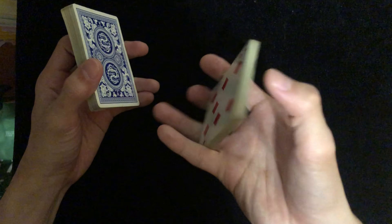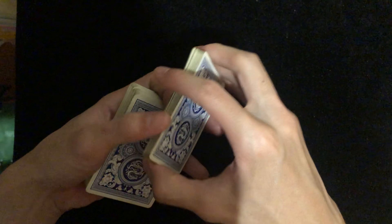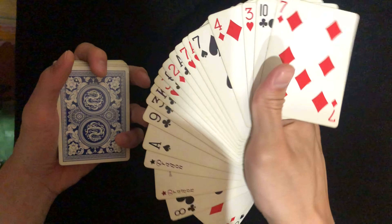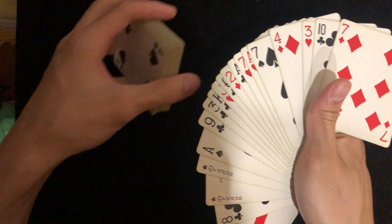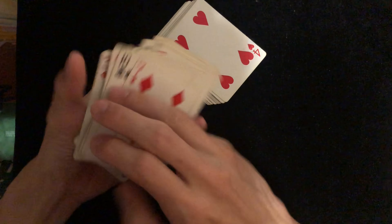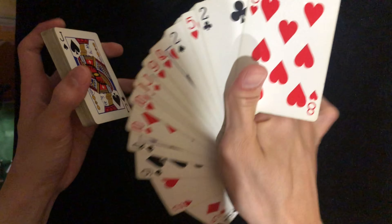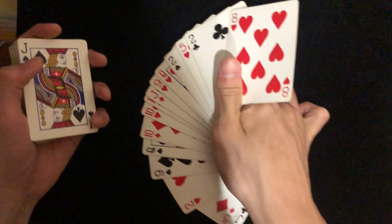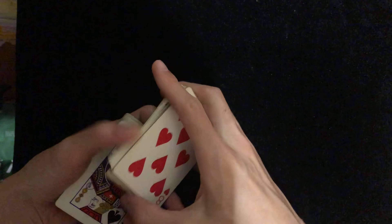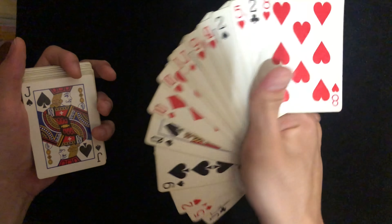This is what it looks like — you take a block of cards and this is the one-handed fan. It is really simple. It does need a bit of practicing, but it won't take you a long time to master.